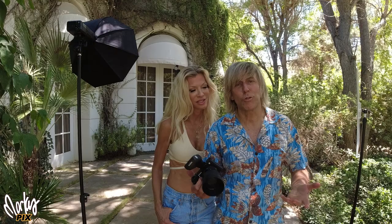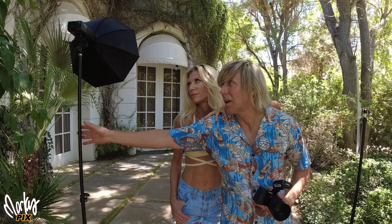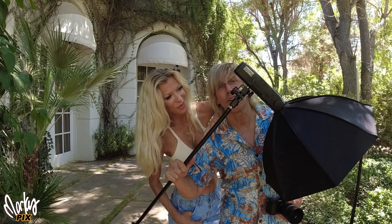So there you got some shots. Real basic — little older, smaller camera, smaller older flash. You don't need big cameras and big flashes to take good pictures. And you don't even need big soft boxes. Look at this little tiny thing.